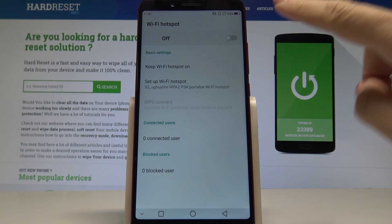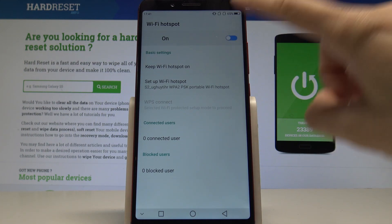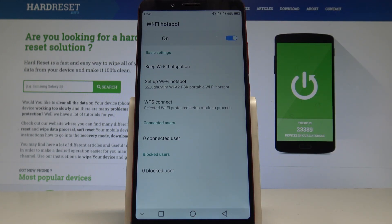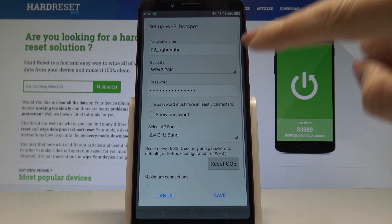Here you can simply turn on and switch off the Wi-Fi hotspot by tapping on this switcher. If you would like to personalize it, just pick Setup Wi-Fi Hotspot, where you can change the network name or the password.